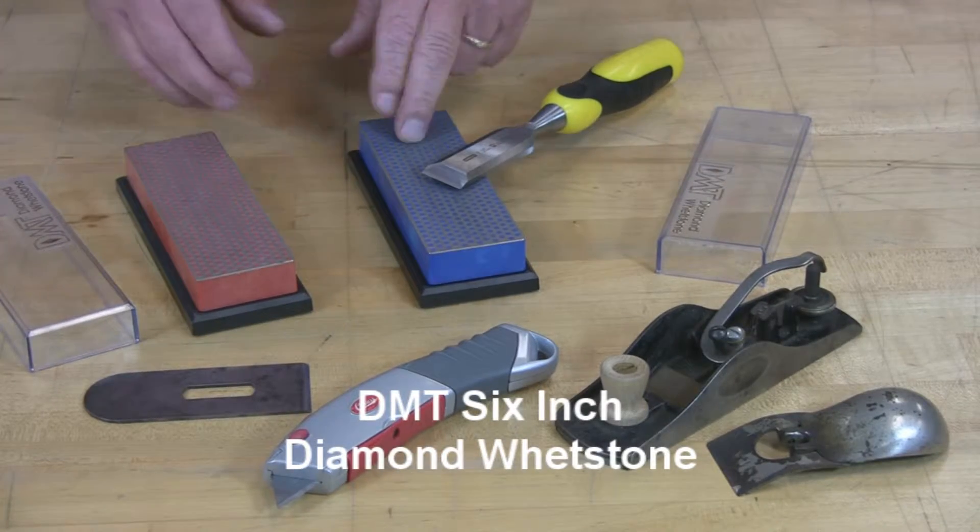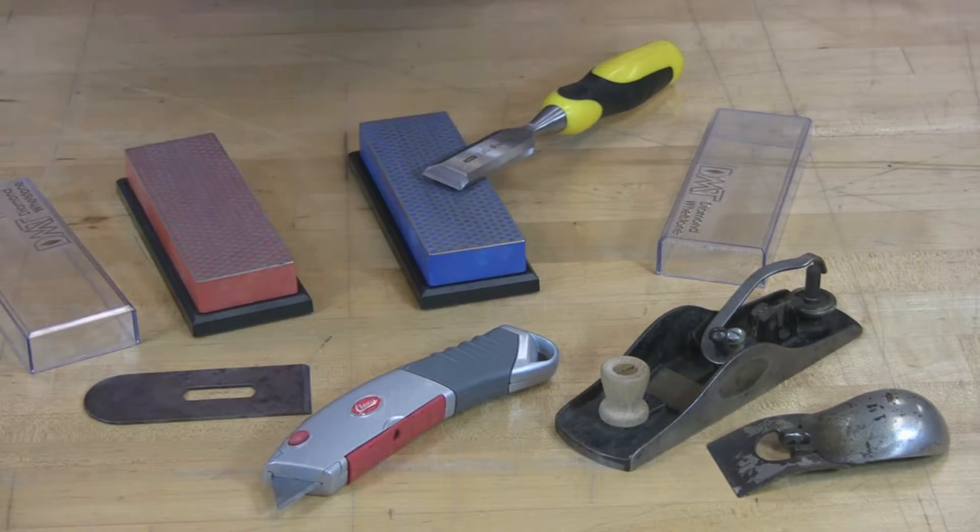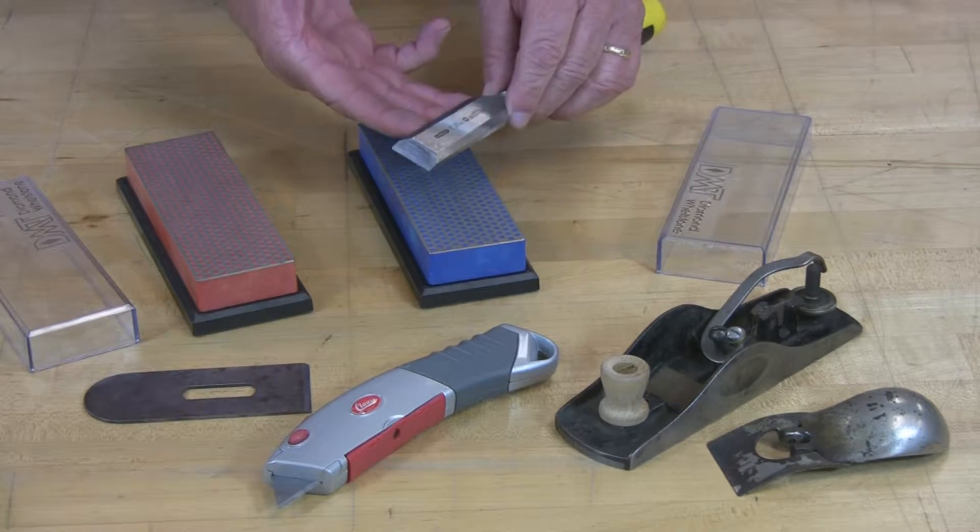The DMT 6-inch diamond whetstone in a coarse grit and a fine grit is a perfect tool to sharpen all the edges you see here, but what I'd like to demonstrate for you is how to maintain a chisel.